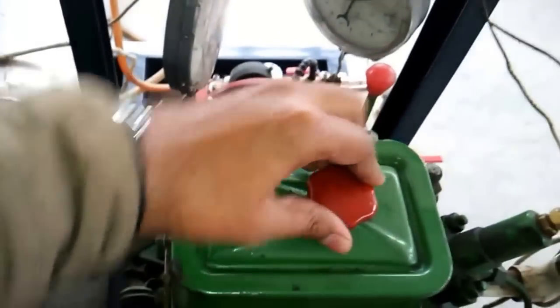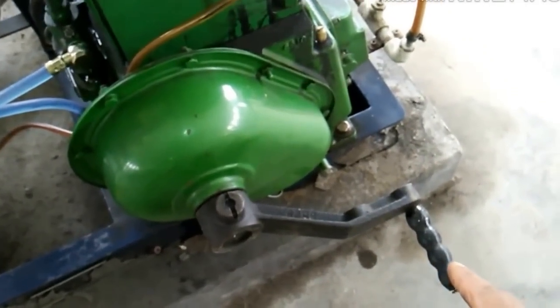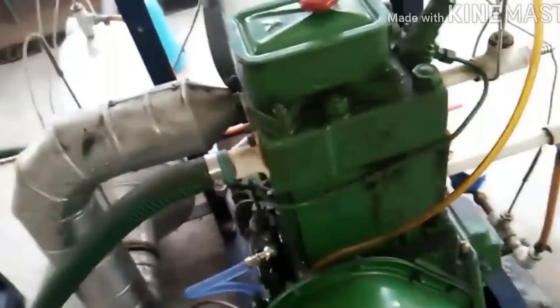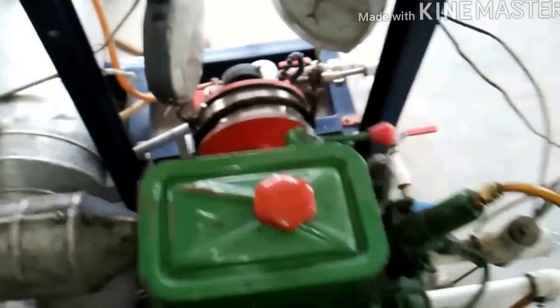Now, with the decompression lever in this position, we will have to crank the engine using this handle and crank it till it attains the speed necessary for starting the engine. Then we will drop the decompression lever like this and the engine will start.